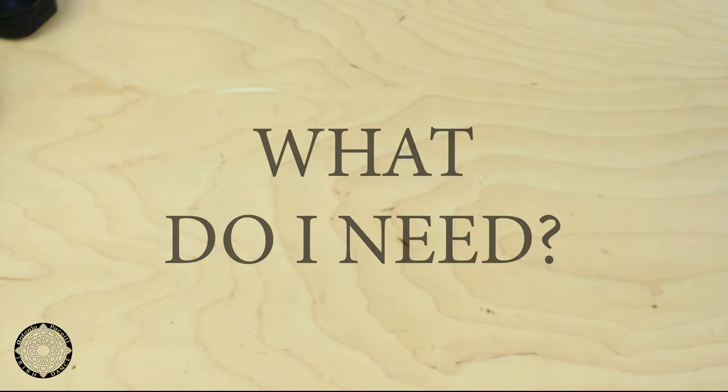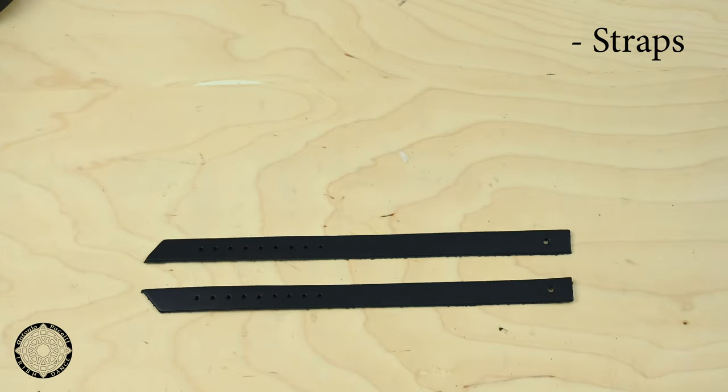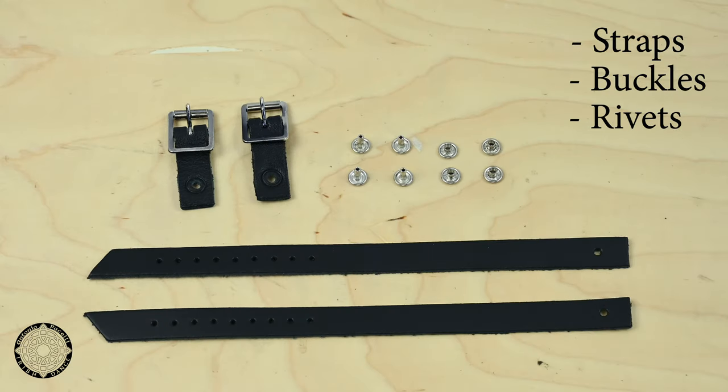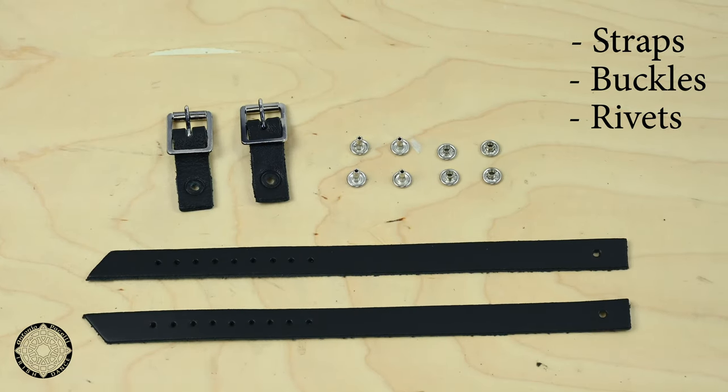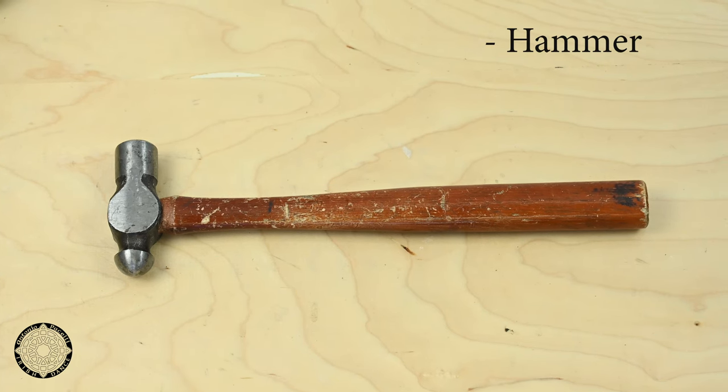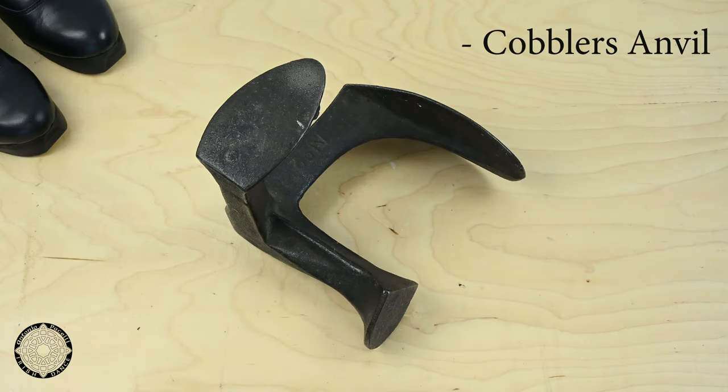What materials and equipment do you need? You need some straps, buckles for the straps, you need eight rivets — four male rivets and four female rivets — a pair of wire cutters, a hammer, and a cobbler's anvil.